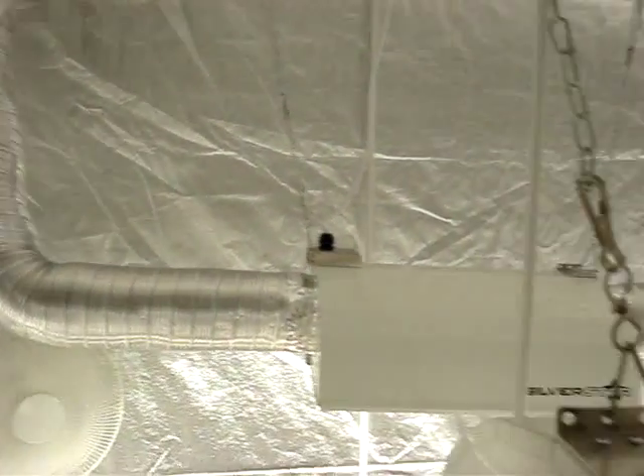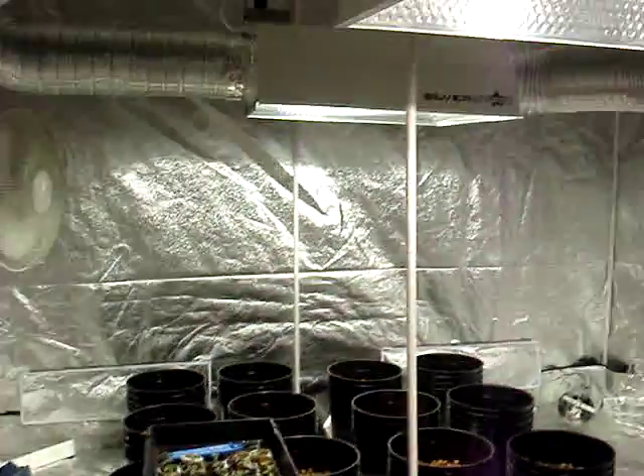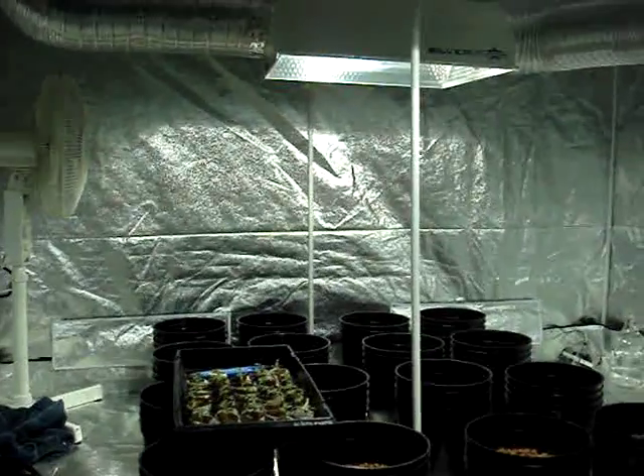It's really cutting down on our fuel bills and it's actually not that hard. So if you like to garden and you live in a cold place, you might consider this setup. Thanks for watching.